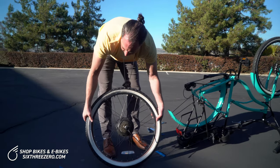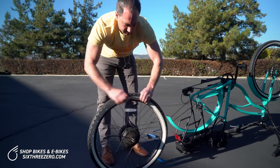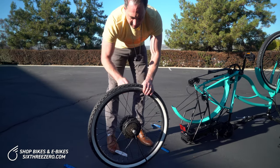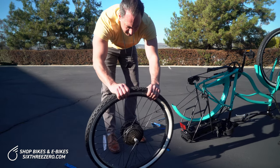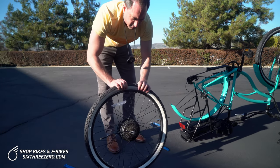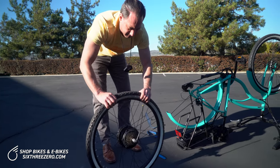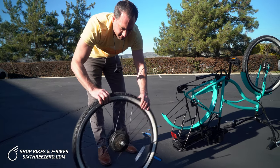Just go ahead and follow it around — easy peasy. Once I get it on there, we're going to start back up at the valve and check both sides. I'm going to squeeze the tire in and make sure that tube isn't poking out anywhere. If it is, when you inflate it, it will get caught between the bead and the rim and it will pop. So check each side and make sure the tube is completely seated inside the tire.